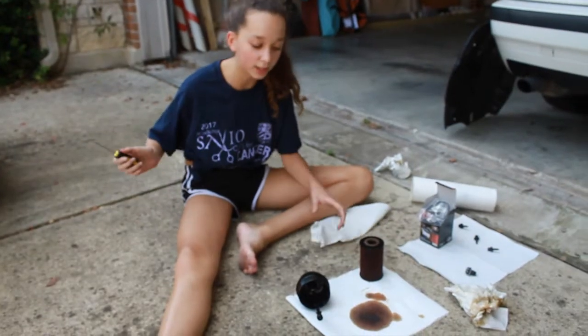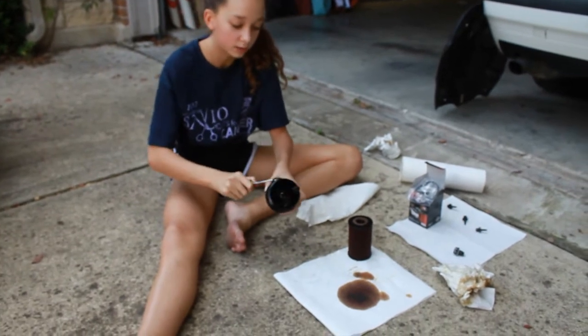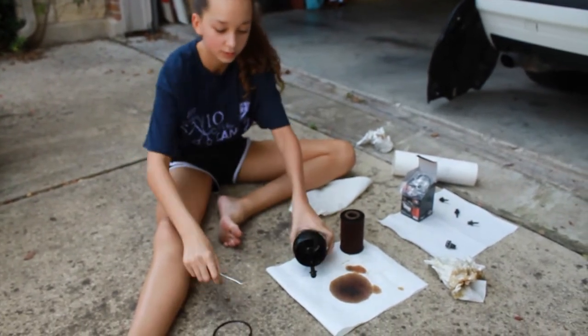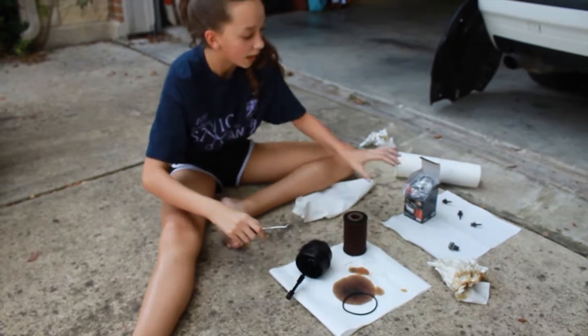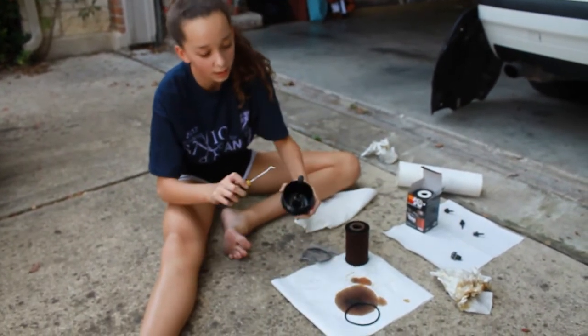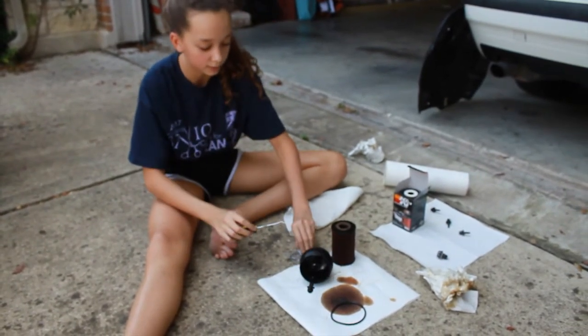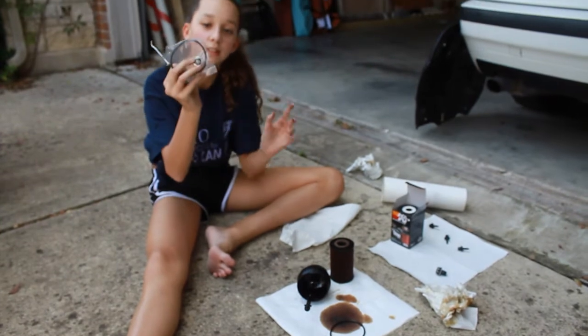While your oil is draining out you're going to take this old O-ring out like so, and put it over here. Then you take the new one that came with it and put it around. You'll also have to take this small little ring off too and replace it with the small one in the same packaging.